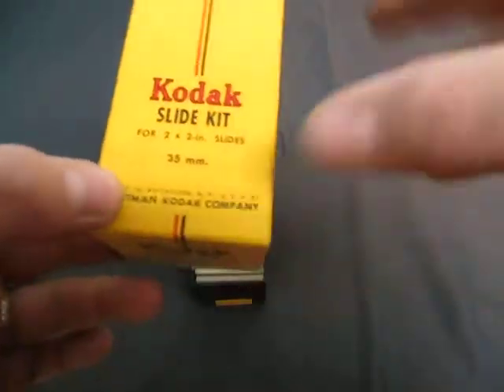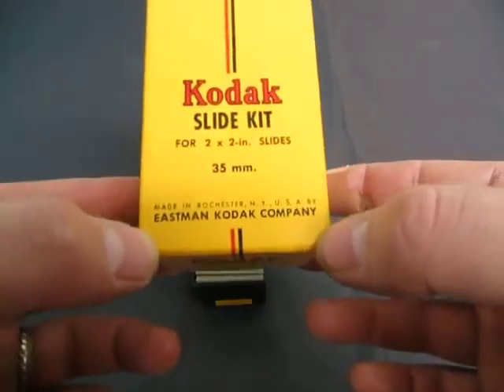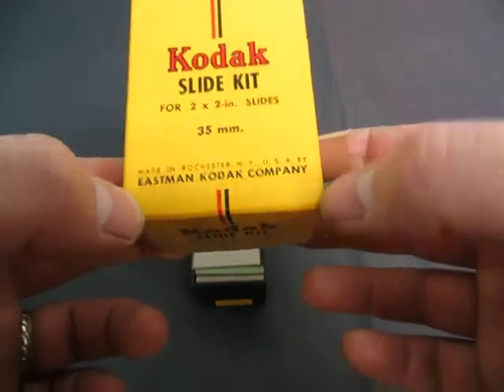Up for auction we have a Kodak slide kit for 2x2 inch slides, 35mm, from the Eastman Kodak company.